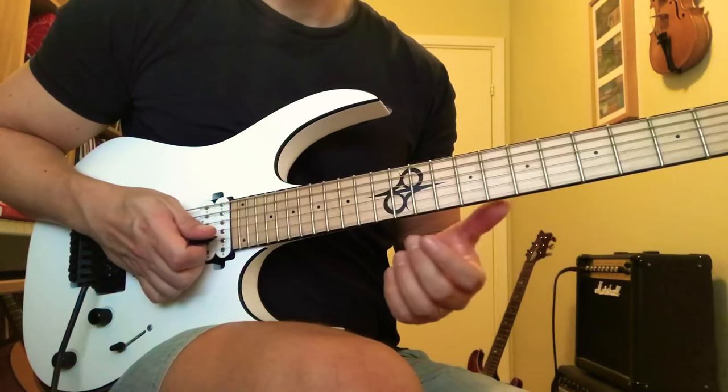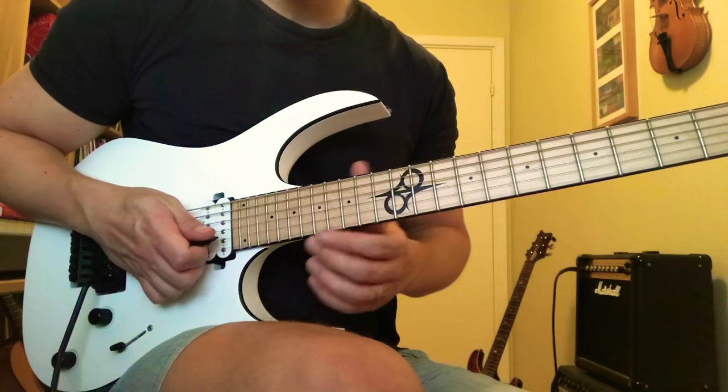Hey, Johnny here. Here's the quick walkthrough of that E-mixed pentatonics picking thing.